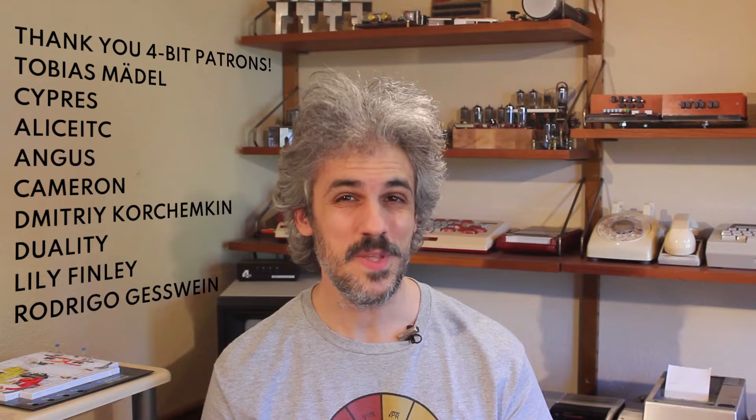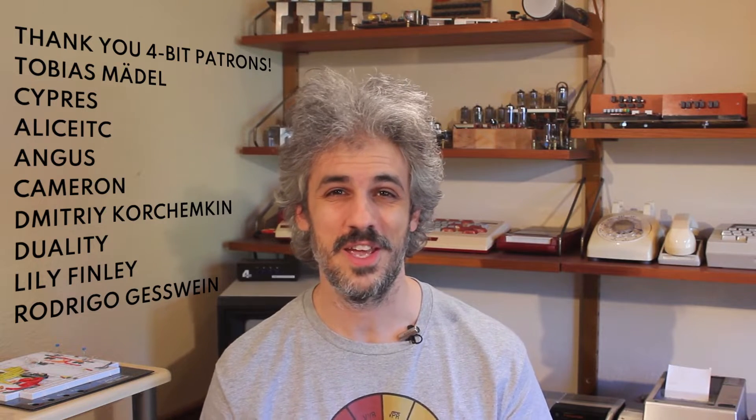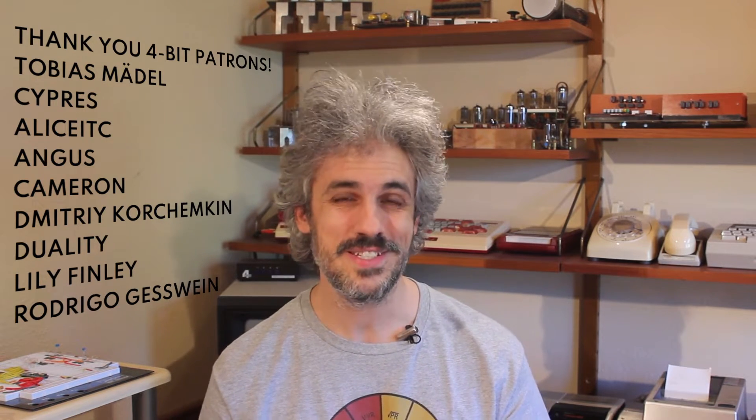I want to take a look at something that has actually been featured in almost every single video on this channel, because it sits directly behind me whenever I film these openings. I want to take a look at the Family Basic setup for my Nintendo Famicom that's always sitting right behind me. So we'll go ahead and pull this down off the shelf, set it on the bench, fire it up and take a look at what it is.